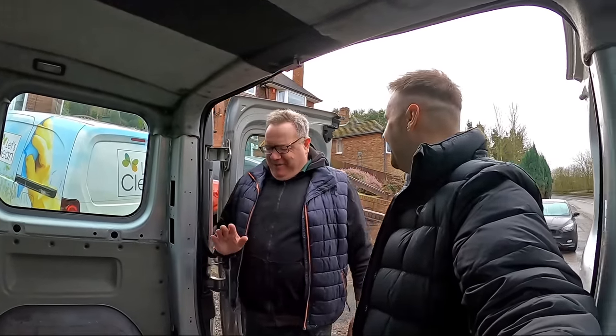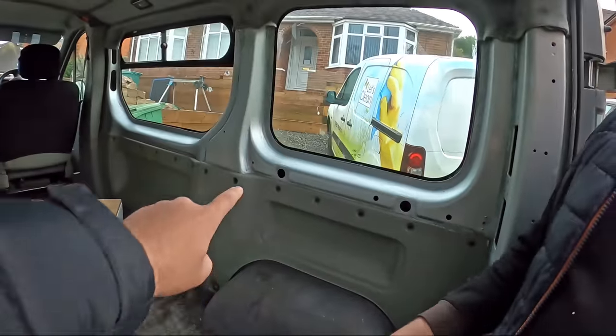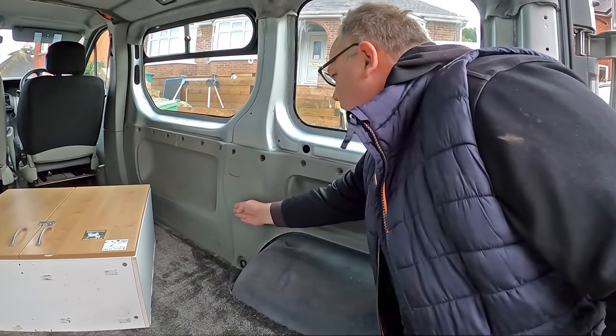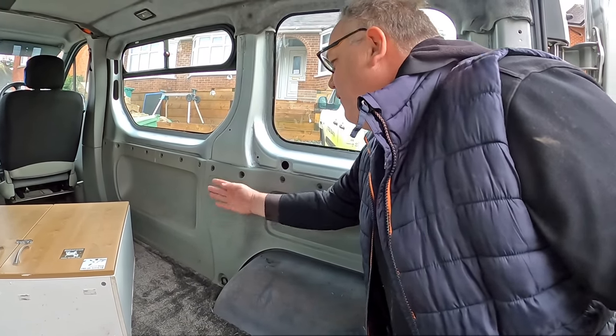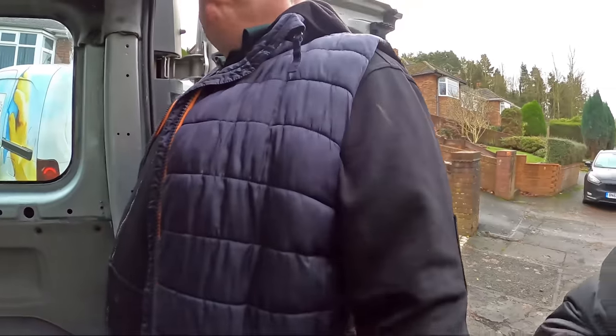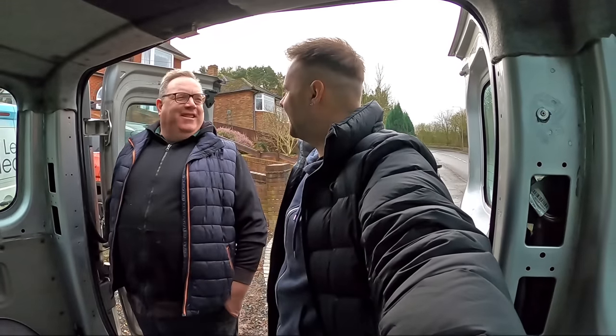One thing I'll say about doing a van is that nothing is square to work to — look at that. When we're putting the timber in we've got to bear that in mind with the measurements as well. But I tell you what, it's going to look good.